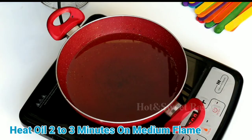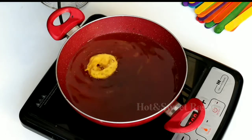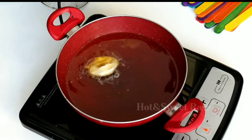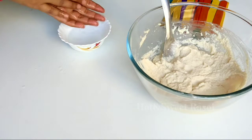Now let's fry. When you fry, make sure the oil is hot enough. On medium flame, you can heat the oil for 2-3 minutes. Add one small piece of batter and check — you should see little bubbles. If the batter sinks and slowly comes up, it means the oil is not hot enough. If it goes up quickly, the vada will be white and will not become fluffy inside.